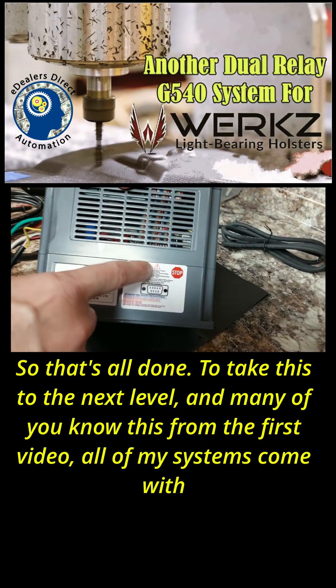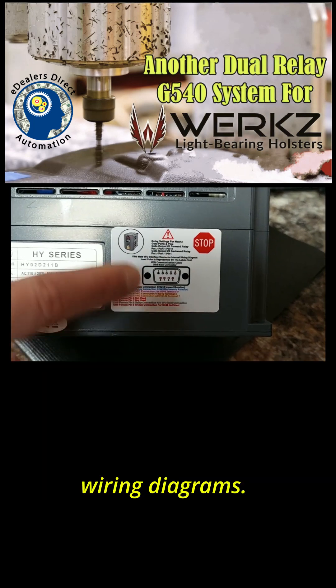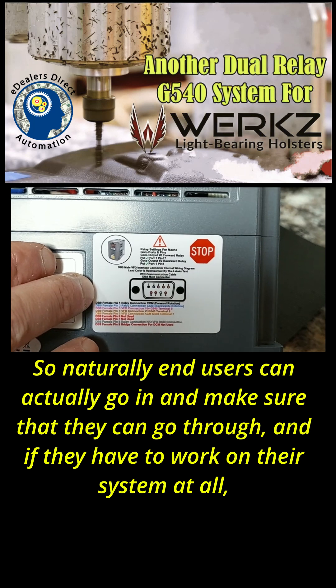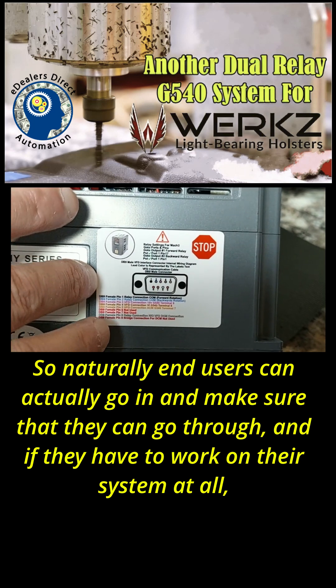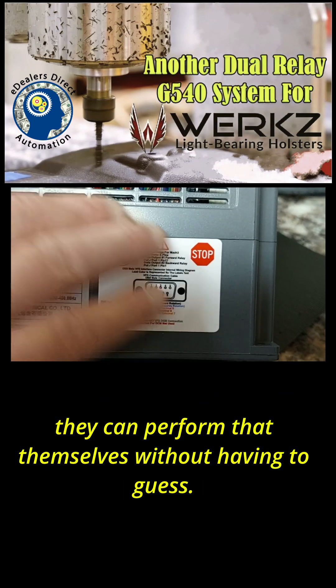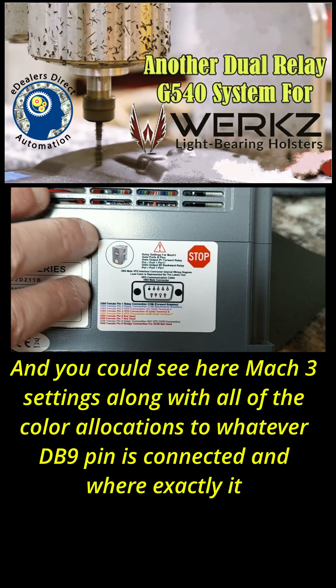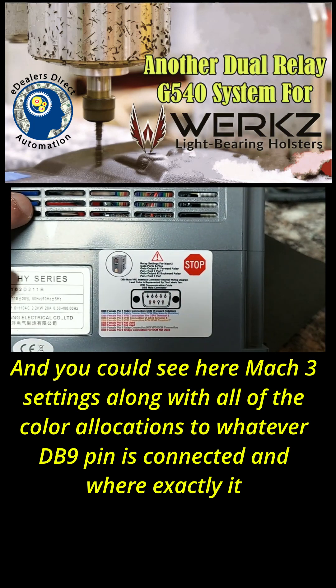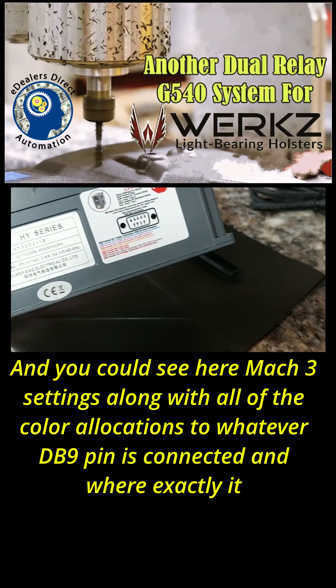Many of you know this from the first one — all of my systems come with wiring diagrams, so end users can go in and work on their system themselves without having to guess. You can see here the Mach 3 settings along with all of the color allocations showing whatever DB9 pin is connected and where exactly it goes.